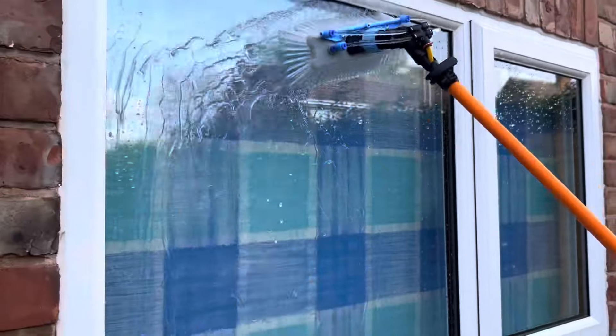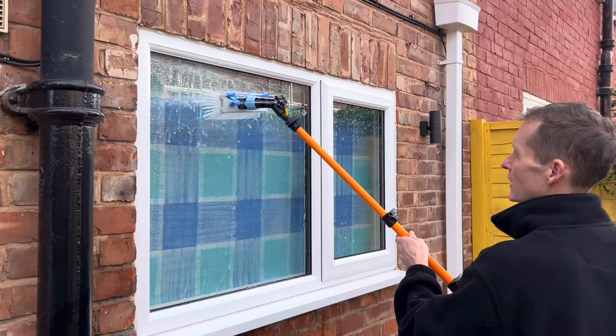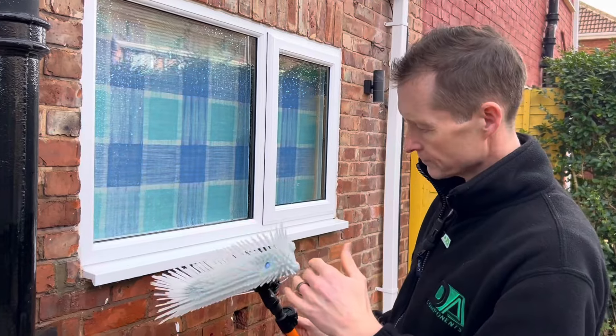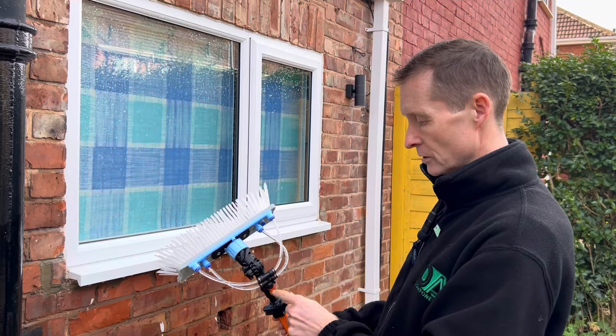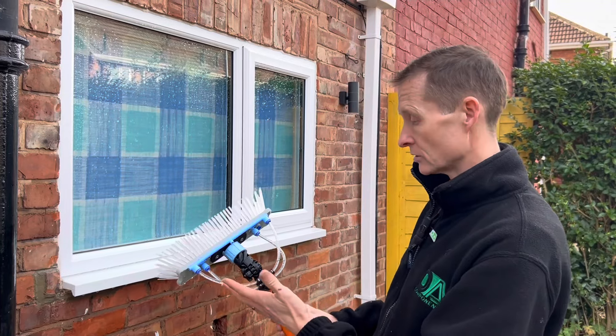So that's the over-rinse bar with the four-jet V-jet inside the genuine bristles dewpoint brush with a four-way connection. When we send these brushes out, you only have a standard three-piece, but we do have these available on the site ready to buy, so that's not a problem.